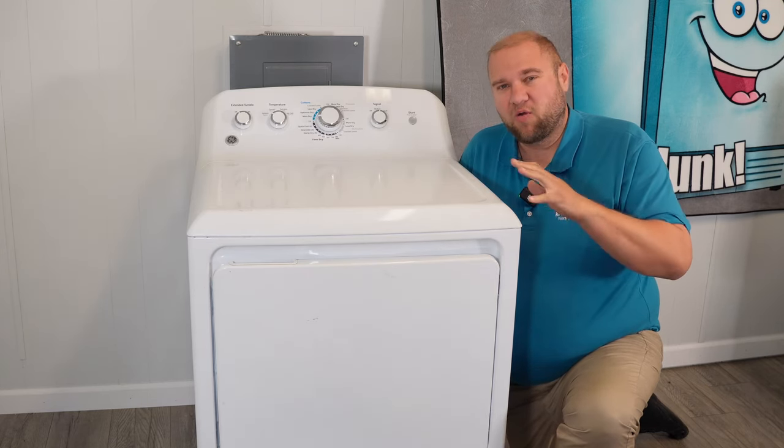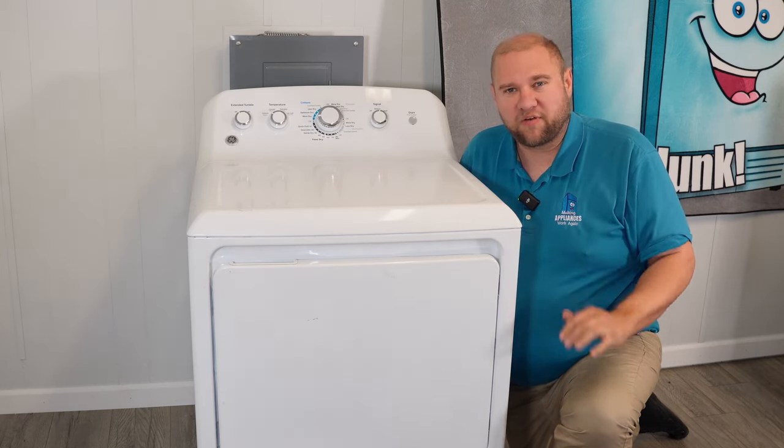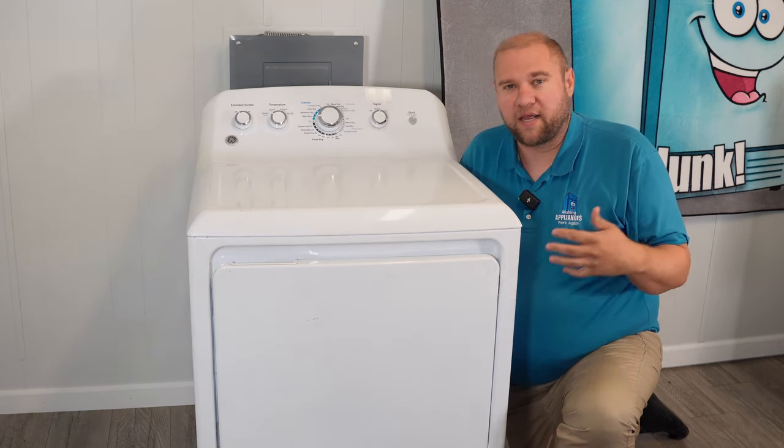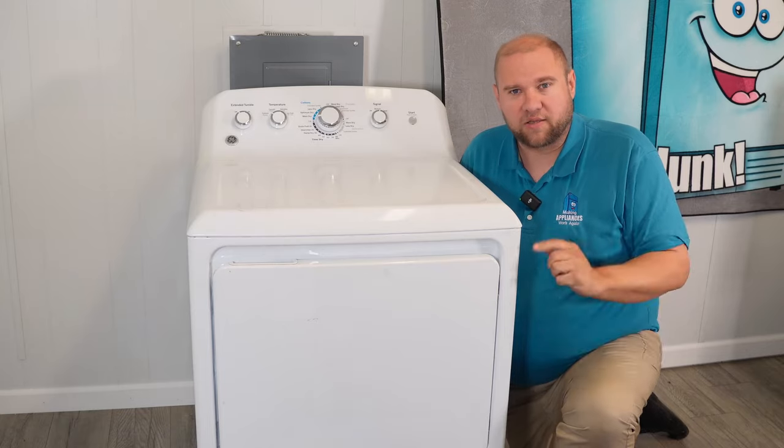Some of it's pretty easy, some of it will require a little bit more work, but most of it can be done with a screwdriver and a multimeter or a drill gun if you want to do it a little bit quicker. So let's get to it.